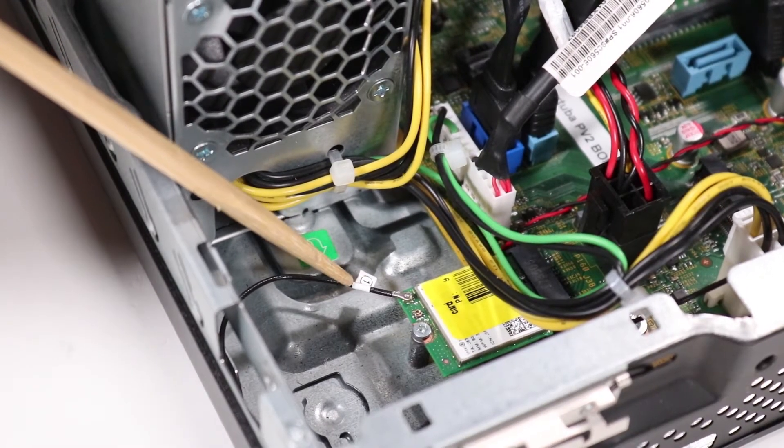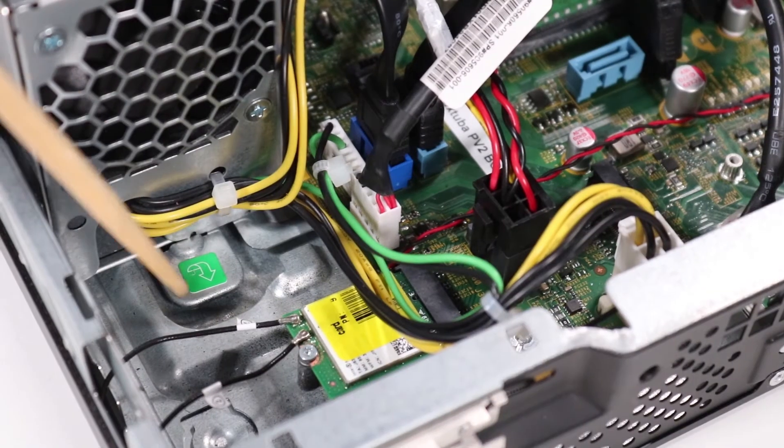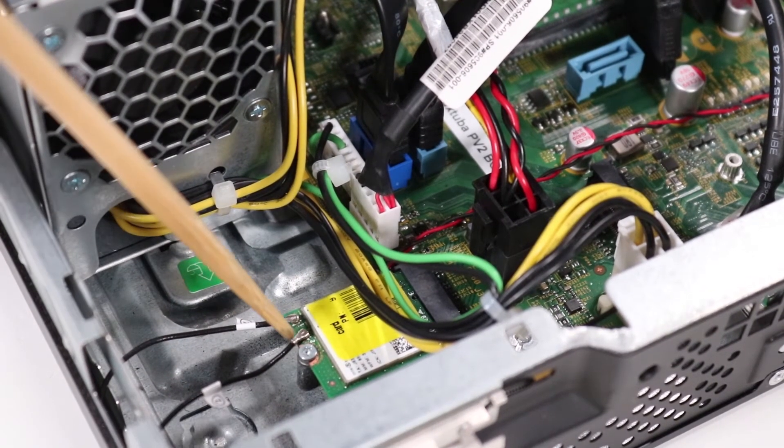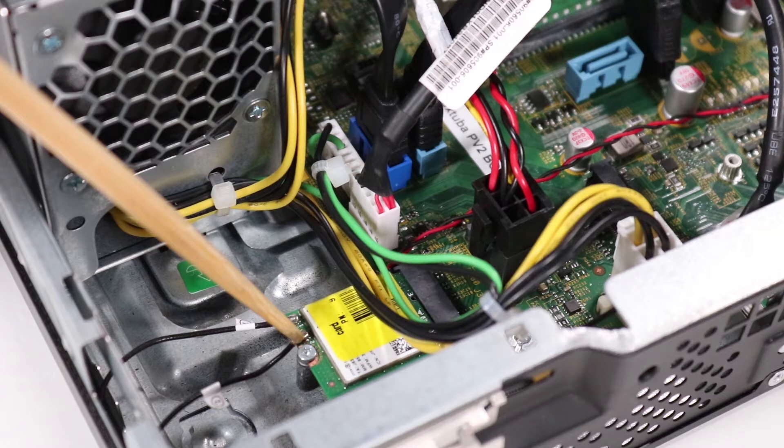Replace the antenna cables to the wireless LAN board. The antenna connectors are labeled one and two and should be connected to the corresponding one and two labeled ports on the wireless LAN board. Note: the front antenna is antenna 2 and the rear antenna is antenna 1.